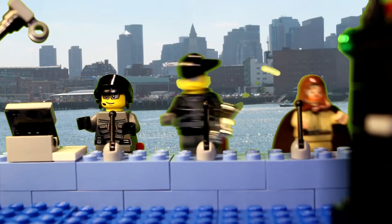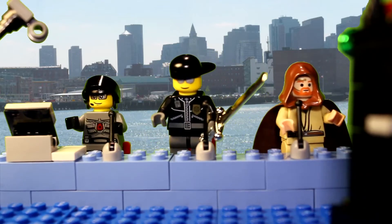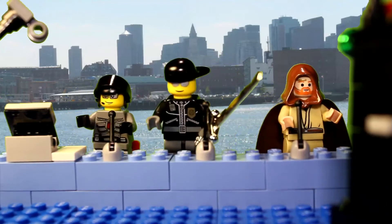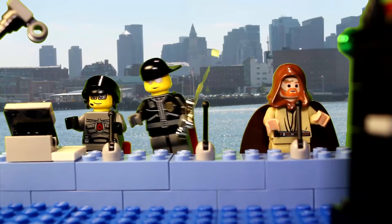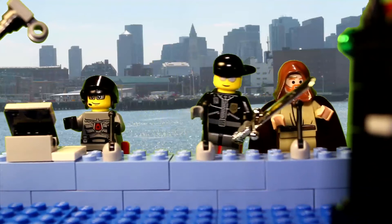Hey, welcome to another episode of ABCCube. You are here looking at us — to my right side is... well, I'm talking to the camera, but on my right side is you, but on the right side of the viewers...